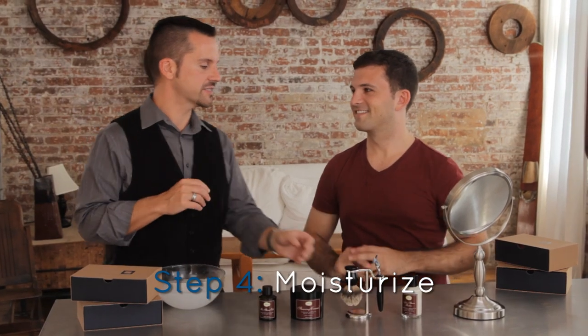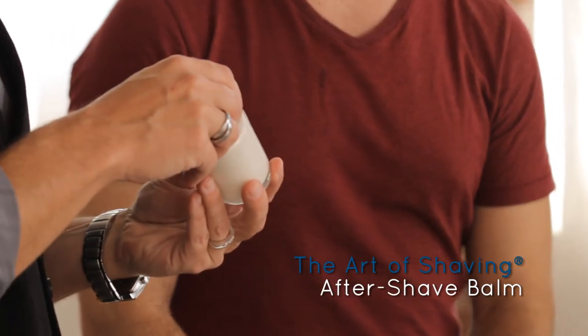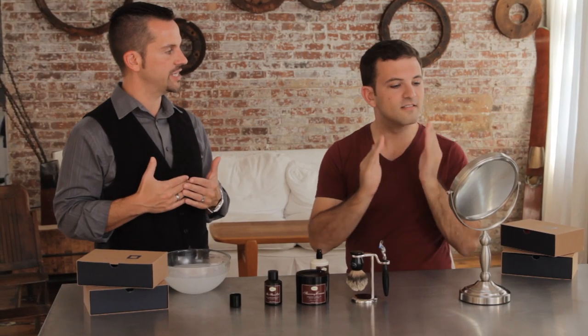So Dan, the final step is the moisturize step — the fourth step — and we use our aftershave balm. All you need to do is pump out maybe three to four pumps of the aftershave balm and simply apply it in the area that you shaved.